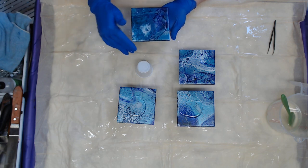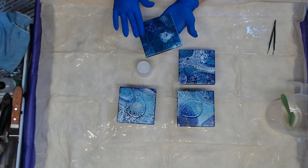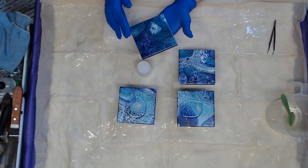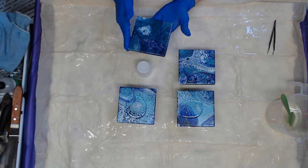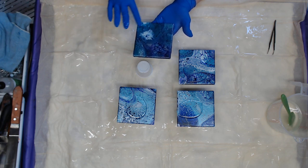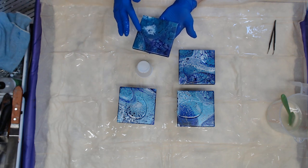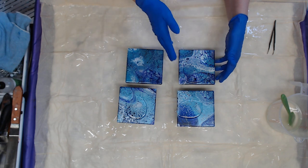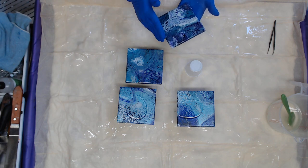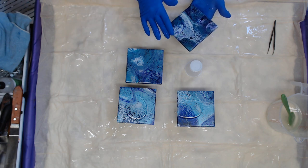I just rub it on with my hands to make sure I get all the edges really well. These will be ready to use - I would wait at least a week and longer. The resin will be cured in 72 hours, but if you're going to put hot stuff on them, I would wait at least a week. These are going to go in my Etsy shop for Christmas gifts probably the first of November, so they'll have plenty of time to cure.